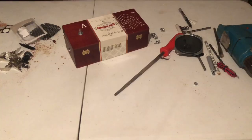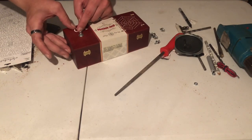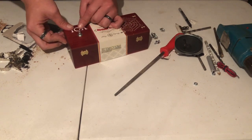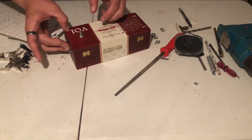I thought the other side of the speaker looked a little blank so I took some sticker lettering and did the abbreviation for volume, as well as the word 'on' because the switch is a dual switch — both on and off as well as volume.